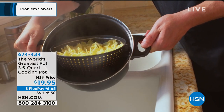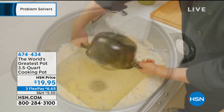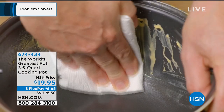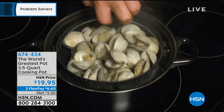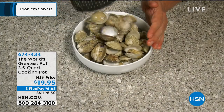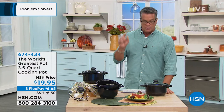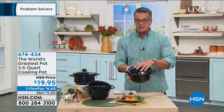It's HSN priced at $19.95 — kind of our hourly giveaway. It rotates so that when you're draining the water, the pot spins but the colander does not. It's completely nonstick inside. It's great for seafood boils or steaming as well — all in one pot. It's a three and a half quart size with its own vented lid.